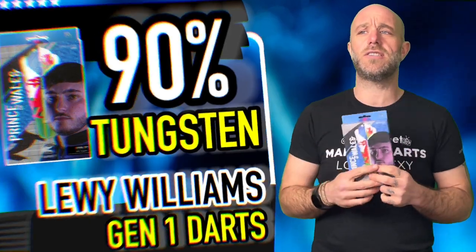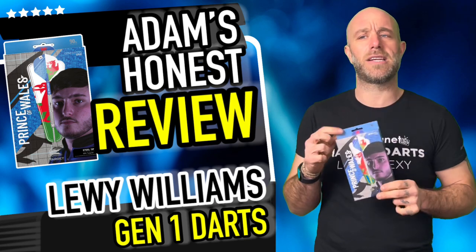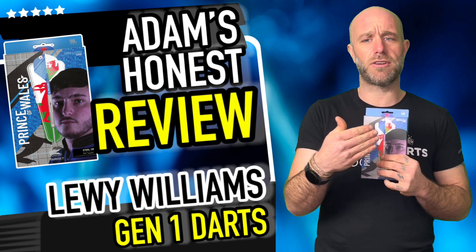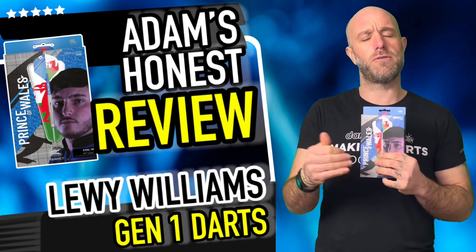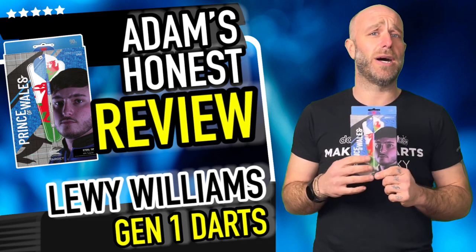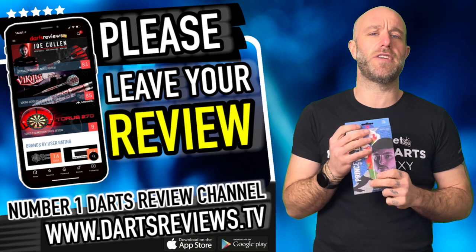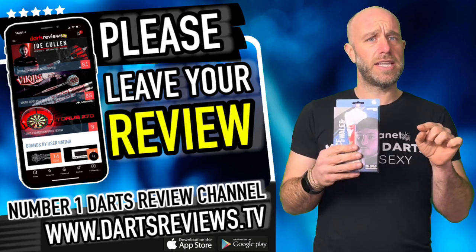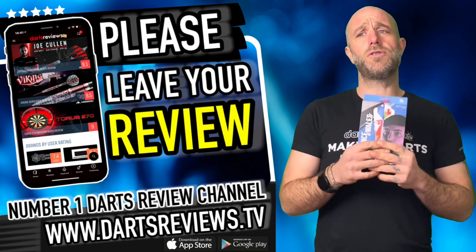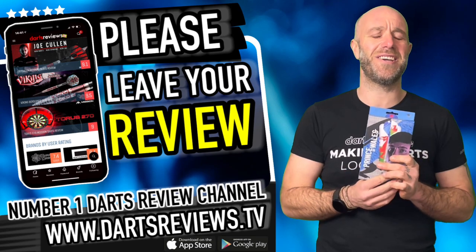All in all it's a nice little dart. People keep asking what's a good dart for a beginner — this isn't a bad shout at that price. Because of the varied grip along the barrel, you can work your way through to decide what you really like. It suits rear, front, or mid grippers — a good all-rounder. If you've got a set on order, please leave your reviews at www.dartsreviews.tv or download the app. Leave some comments, likes, and a bit of love. Cheers guys, see you again soon!